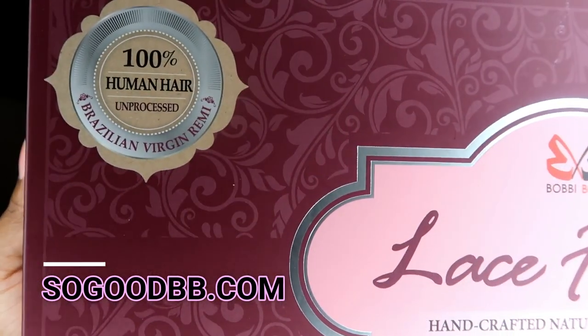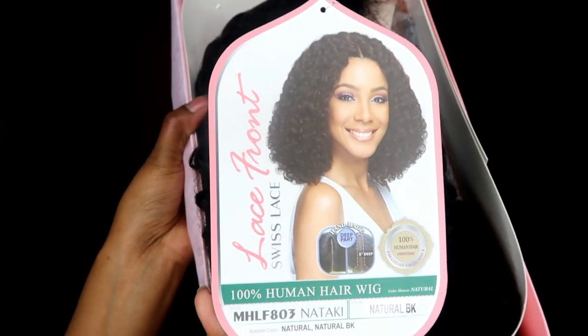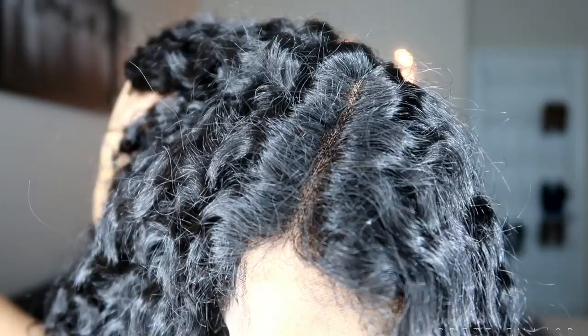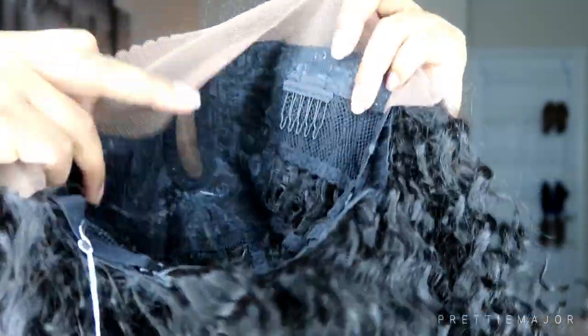Hey guys, it's Sierra Capri and today's wig is brought to you by sogoodbb.com. This is a Bobby Boss wig and her name is Nataki. I got her in the color natural black. She is a human hair wig. She comes with some tape for your edges — I don't use it — and also comes with some baby hairs. She has two combs in the front, a comb in the back, as well as adjustable straps.